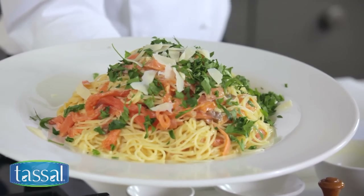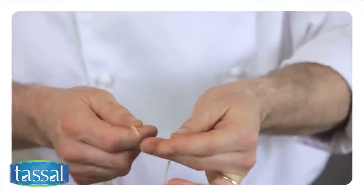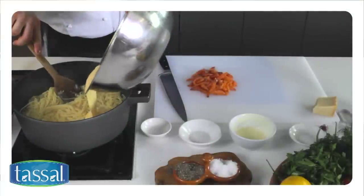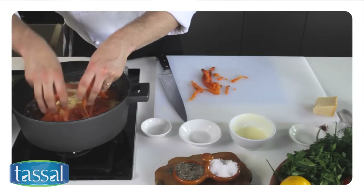And there we have our salmon carbonara. Remember when making salmon carbonara to check your pasta — you're looking for al dente. Ensure your pan is off the heat before you add back the egg mix to the pasta. And after you've sliced your smoked salmon, gently separate the slices before adding back to the pan.